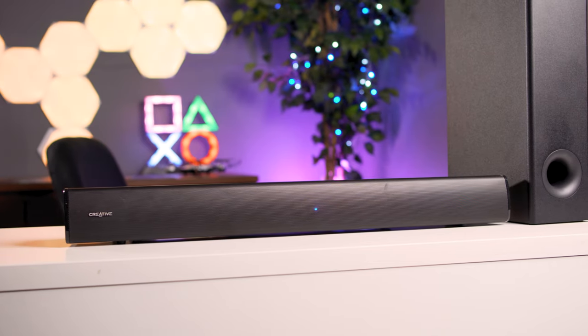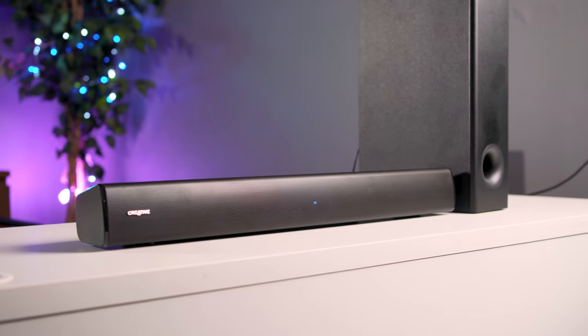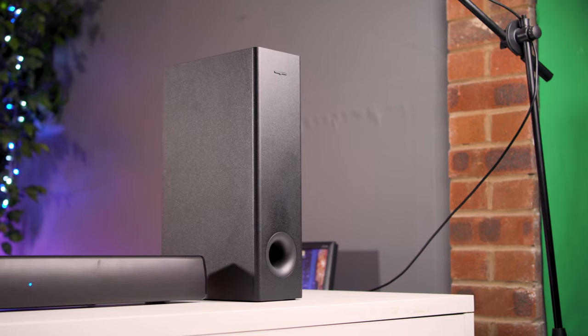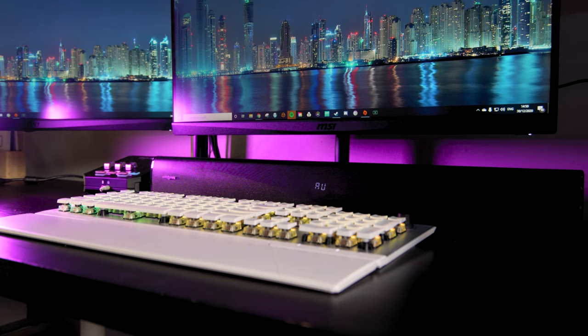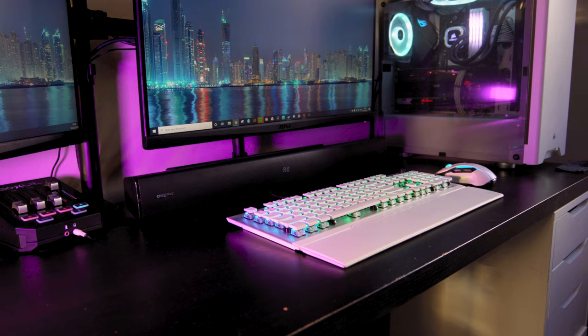The Creative Stage V2 soundbar isn't really very big at all. The speaker part measures at 3 by 26.8 by 3.94 inches, while the subwoofer is very tall and skinny, measuring at 16.7 by 4.6 by 9.84 inches. Being this size makes the soundbar very universal — I had mine set up underneath my PC monitor plugged into my GoXLR mixer, but it will also look nice and neat on a TV unit or on the wall.